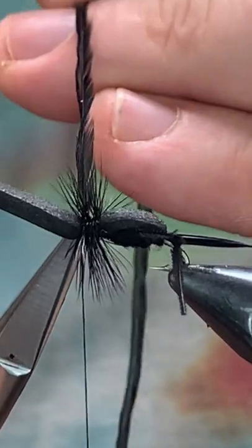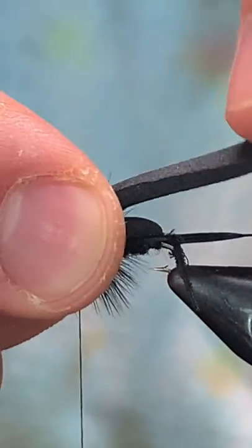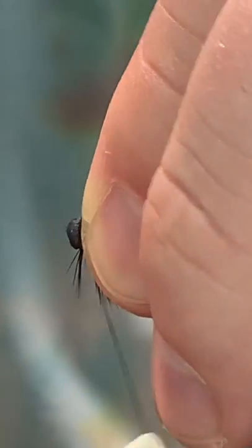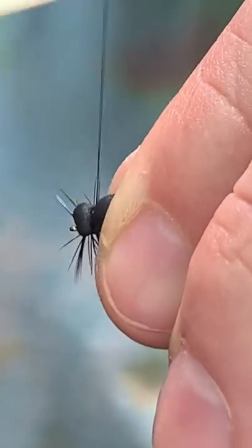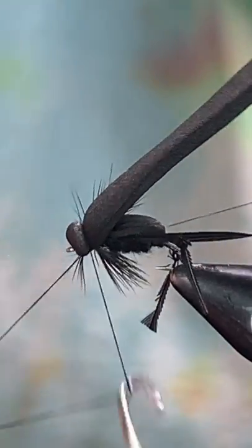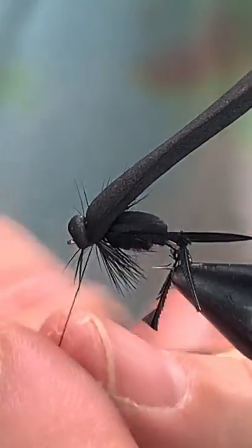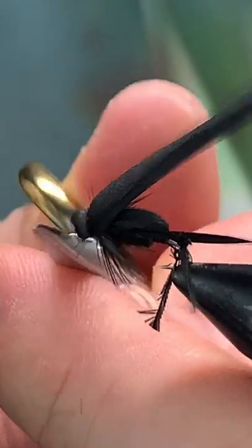We'll come in and trim this out. Now we're gonna pull this foam out, stretch it just a little bit, and pull it back over that dubbing, catching it in just a little bit to build up a nice head there in the front. Pull everything out of the way and come in and whip this off. Really productive panfish pattern — I've been using this one for a long time, so long I don't even remember where I got it from. Clean that up.